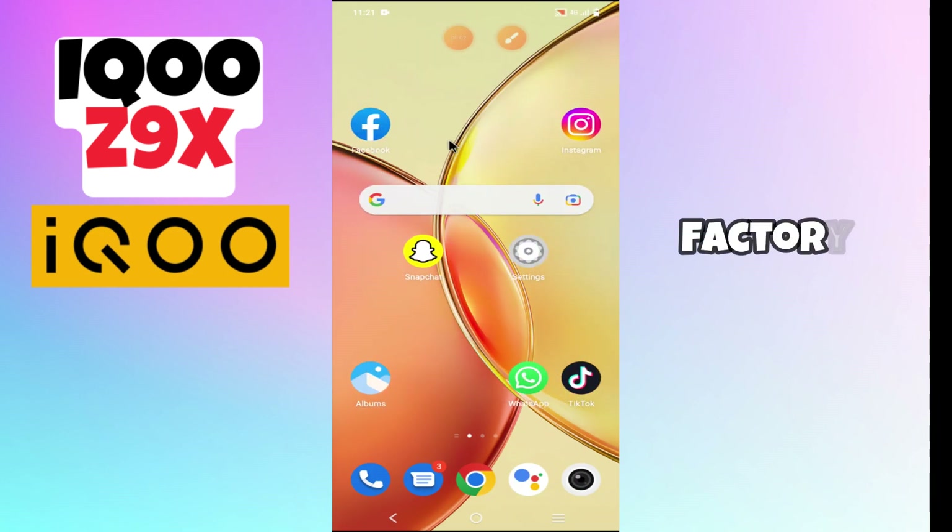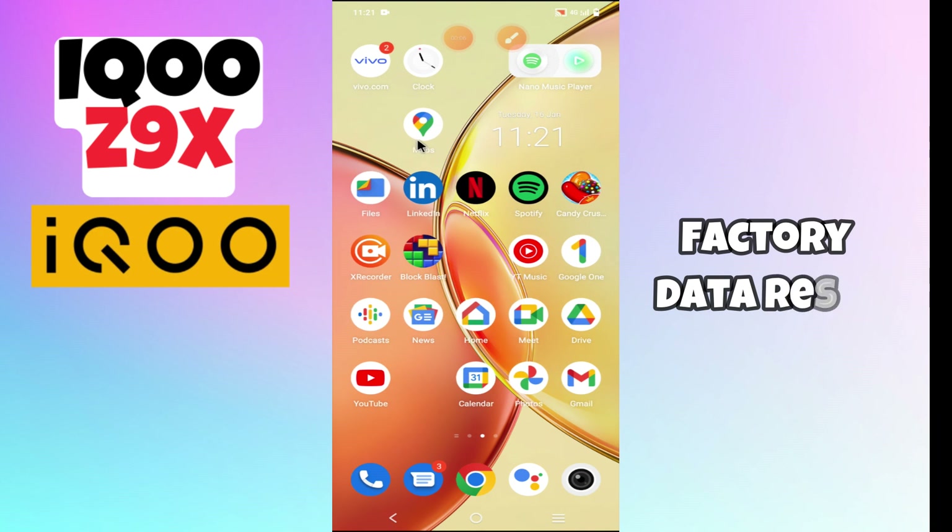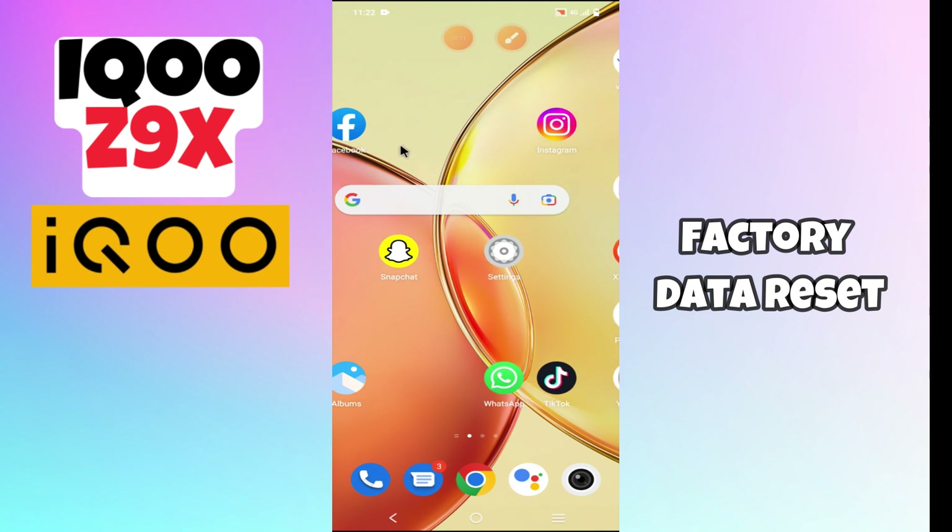Hello everyone. In today's video I'm going to show you how to reset all data in your device iQOO Z9x. I'm going to show you how to factory data reset.